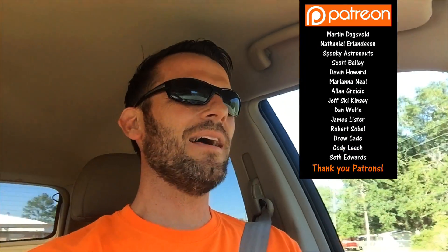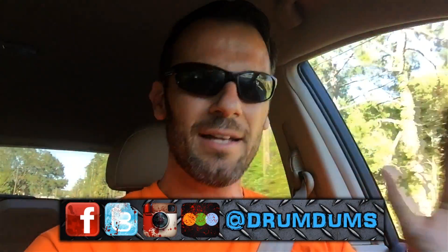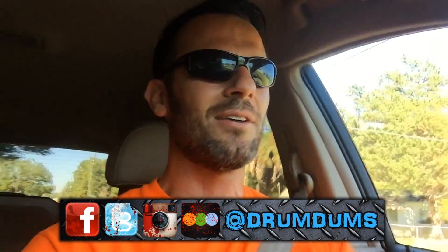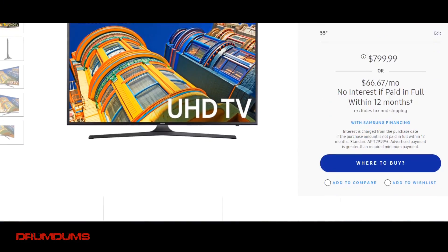It's a hot one today. Right now I am driving to Best Buy and I'm gonna get a 4K TV. I've been doing a lot of research. I have a budget and I can't get like the $3,000 4K TV, so I'm looking for a budget under a thousand dollars and I got my eye on a Samsung model — it's the Samsung 6290.